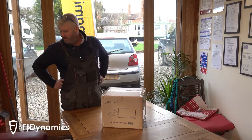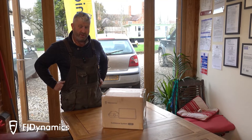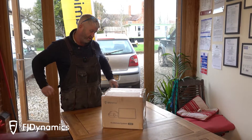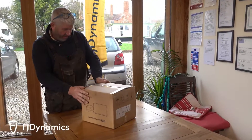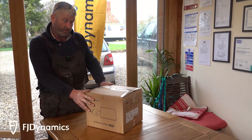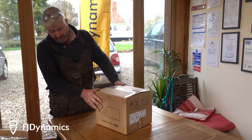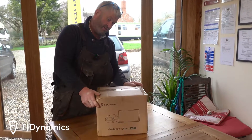We're here today on Sunday the 18th of February on a lovely dry day in Worcestershire, and we've got a nice surprise to look at. It's the first one in the UK, possibly the first commercial one available. It's FJ Dynamics AG1 — how exciting.